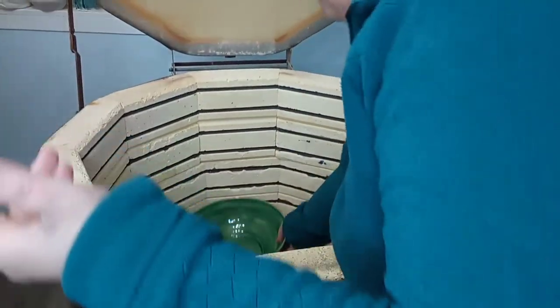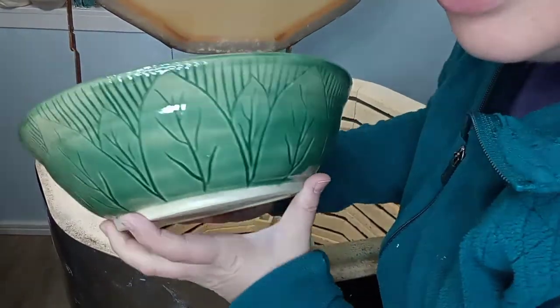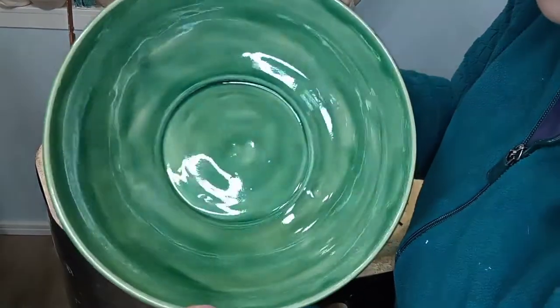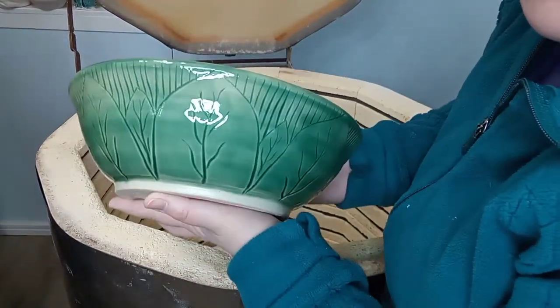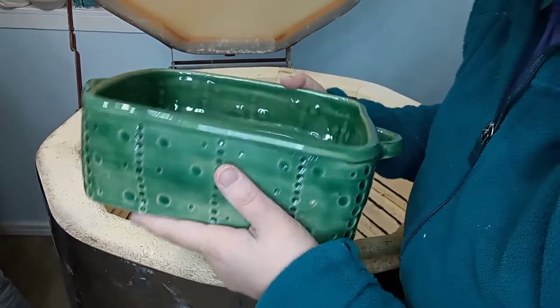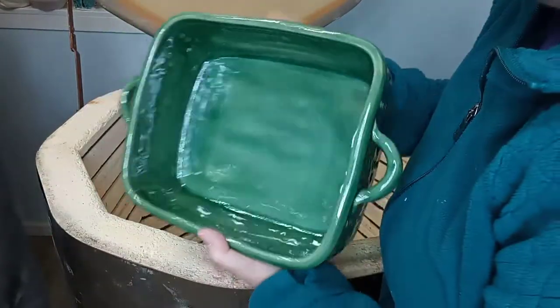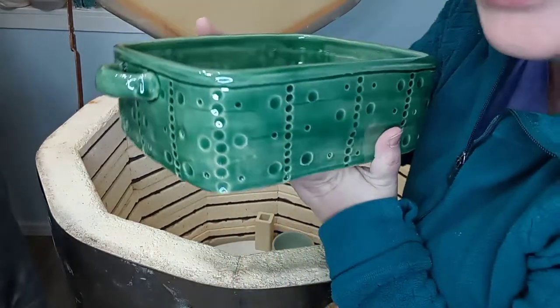Alright, ready for a big one — ta-da! Oh my gosh, that's that really pretty jade color that I like a lot. That turned out gorgeous. And then this I made like one of my first things in the studio — it hadn't gotten around to firing yet. A little casserole dish for home with some dot things on the outside. That turned out good.